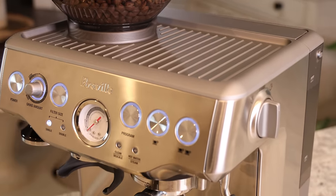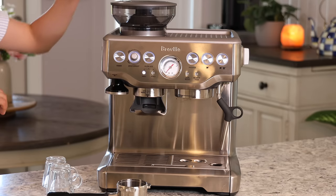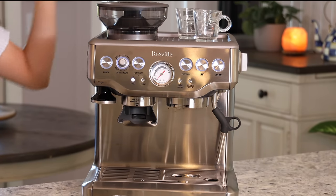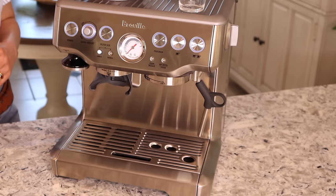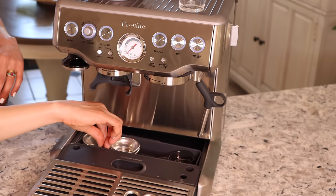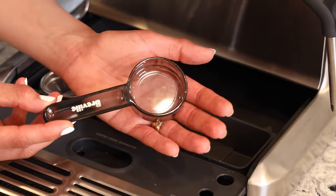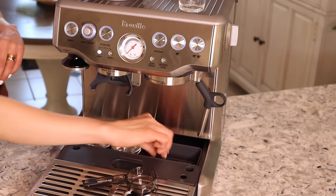The machine itself is very beautiful and heavy duty — it's made mostly of stainless steel. Next to the grinder you have a warming tray, so always place your cups on top when turning the machine on so they warm up. I'm going to show you the hidden storage tray inside, which is great for keeping extra accessories neat — things like a coffee scoop and a razor trimming tool.